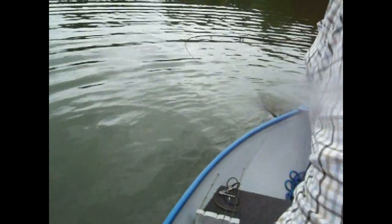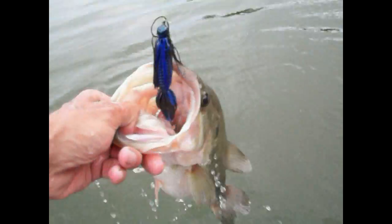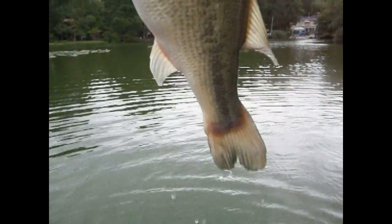That's five pounds. Bring him over here and I'll land him. Right there — that's it. There he is. Look at that — that's five and a half pounds.